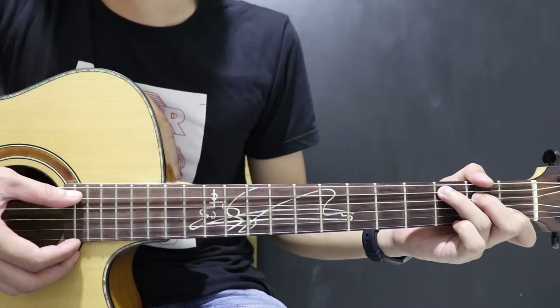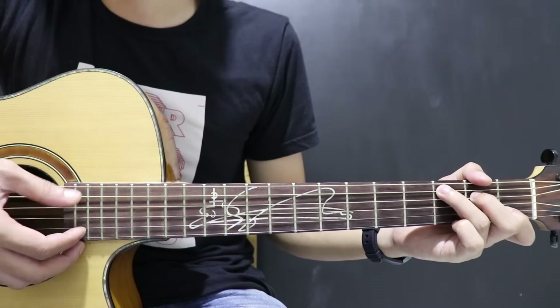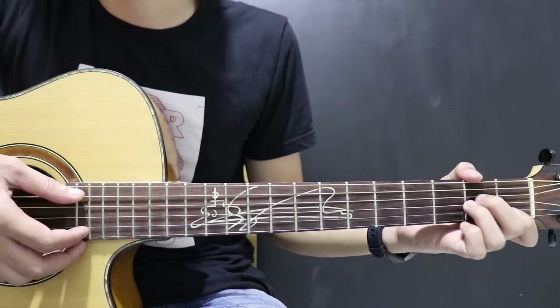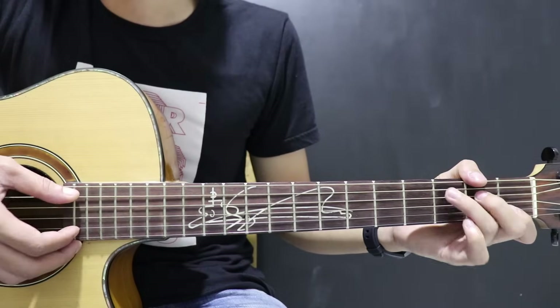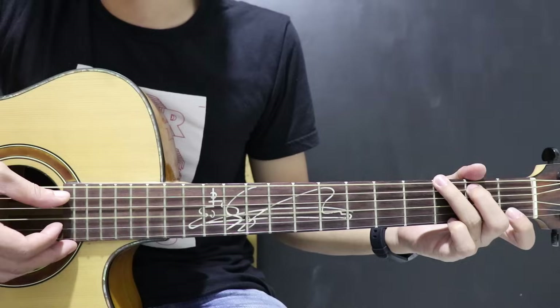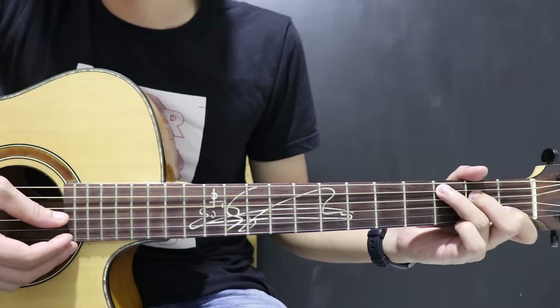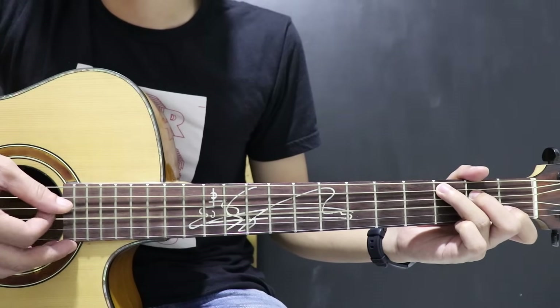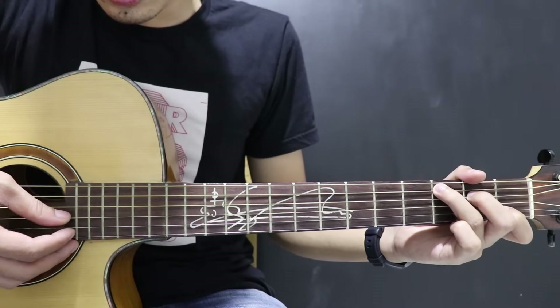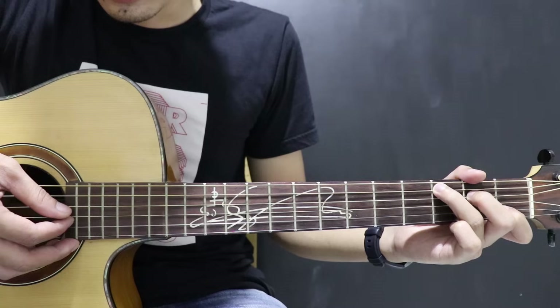Kunci C dari senar 5, terus kunci G dari senar 6. Jadi: 5, 4, 3, 2, 4.